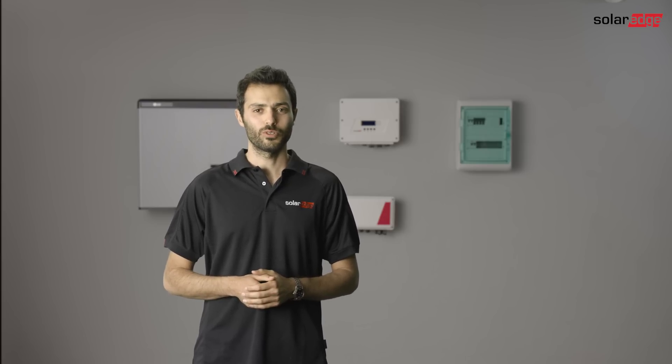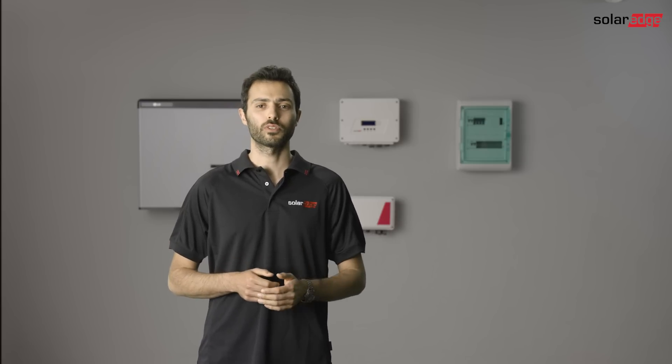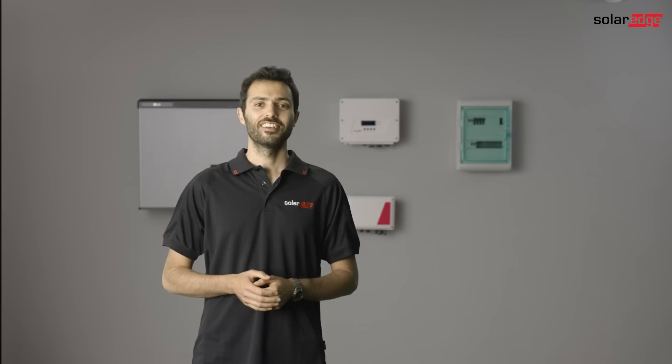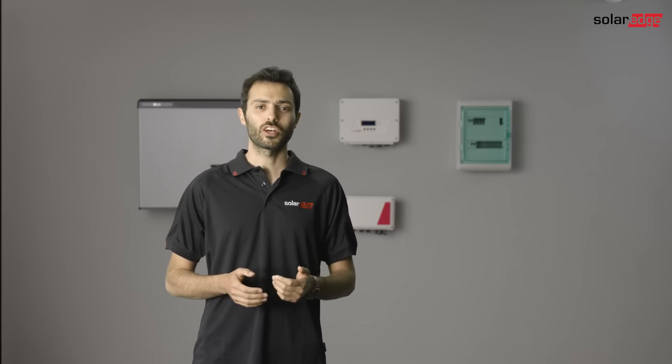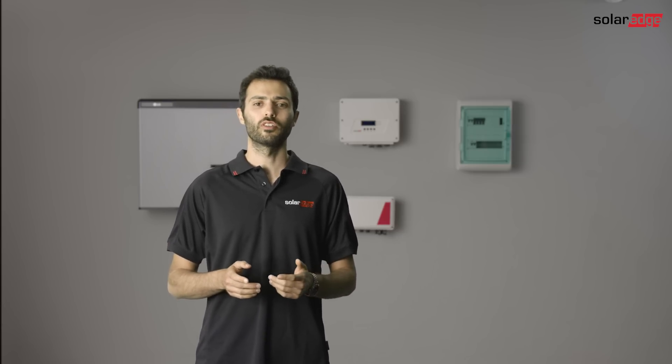Hi, today we are going to show you how to install the SolarEdge storage solution in four simple steps. This series is divided into short clips so you can navigate directly to the part that is most relevant for you. So let's start with a short introduction about the benefits of the storage solution, followed by a review of the different components.